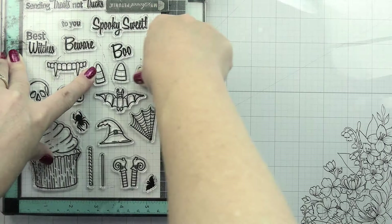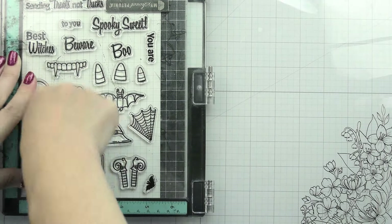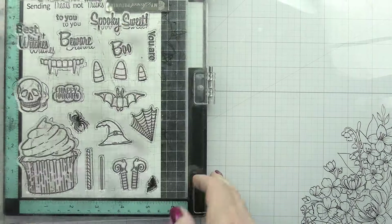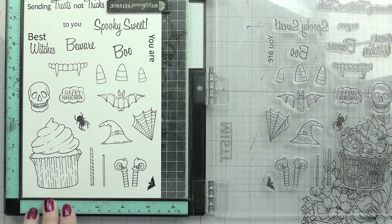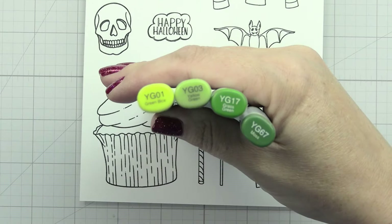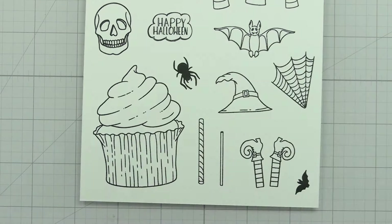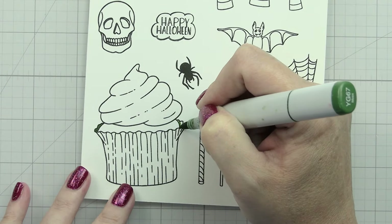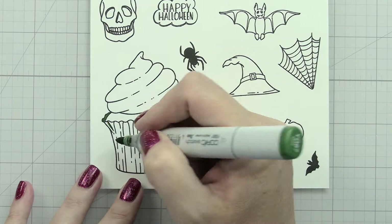I stamped them all in black and then set about the coloring. I stamped two full sheets so that I would have any accessories that I wanted, and then I also stamped an additional two cupcakes and some of the candy straws. Heading right into the Copic coloring...